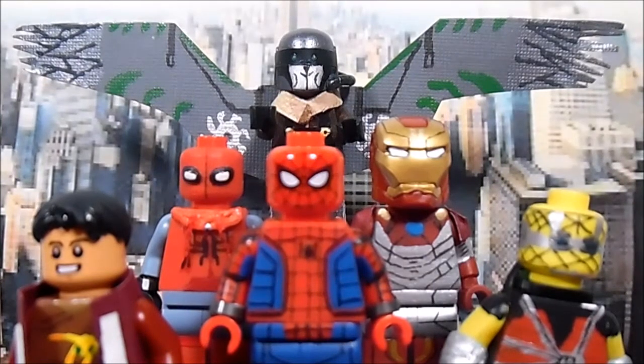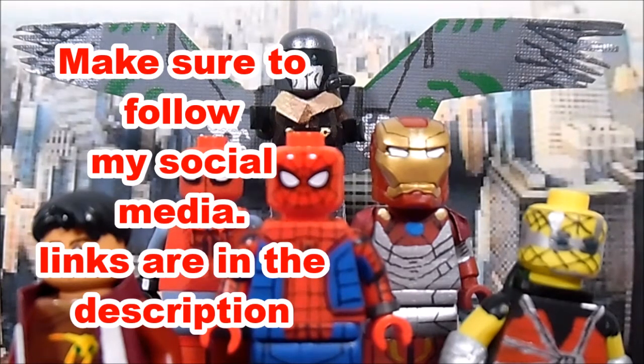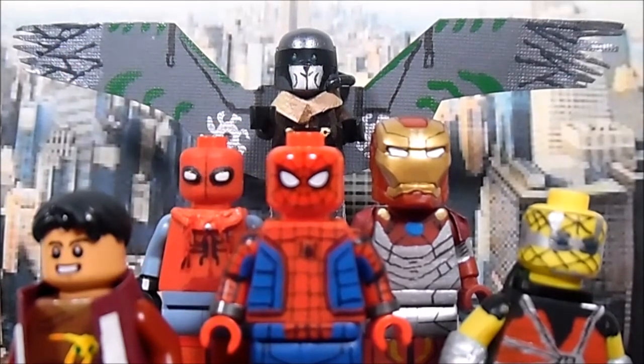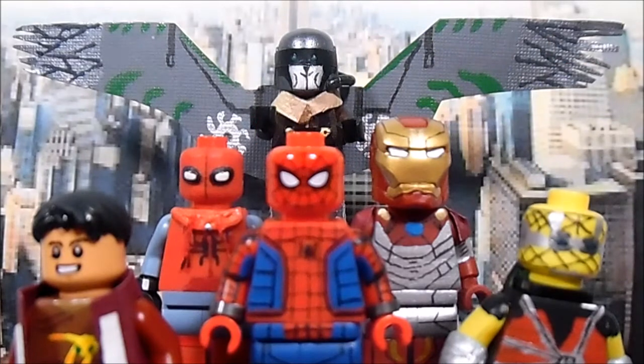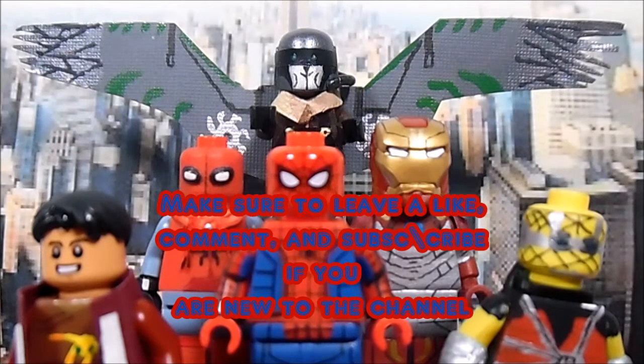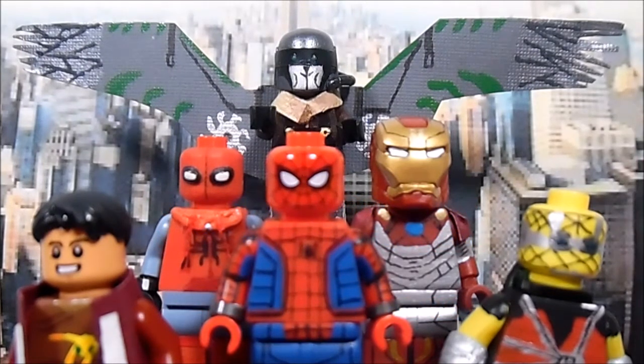Thank you very much for watching. I know these figures may not be perfectly accurate to the film — please don't post any spoilers in the comments since I haven't seen it yet. Make sure to follow me on Twitter, Flickr, and Instagram — all links in the description below. Also go follow TNF Customs and Blinker Customs for their help on this project. If you're new, subscribe, give a thumbs up, and let me know in the comments what you think about each figure. See you next showcase!